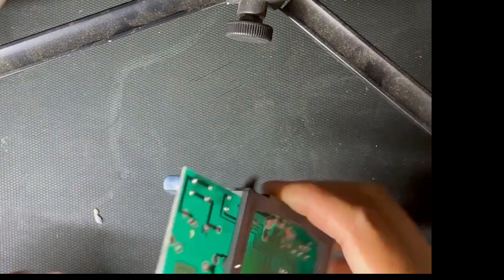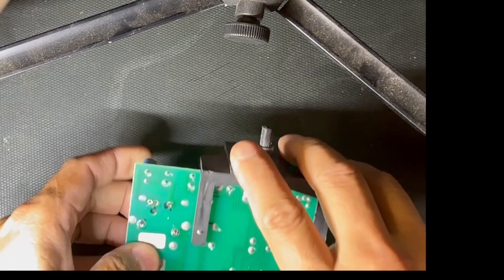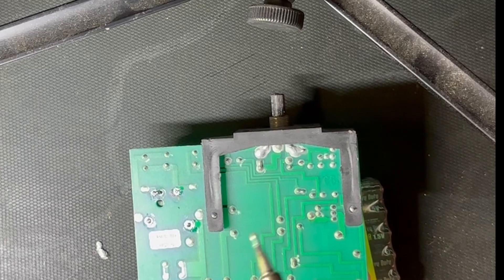You can see the old piece here. I'm going to go ahead and stick the new one back on. It should be pretty easy — just a little bit of solder.